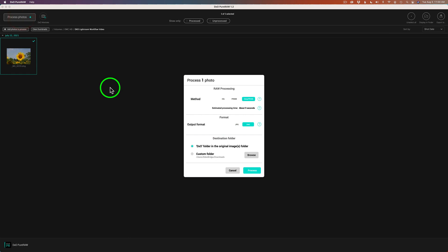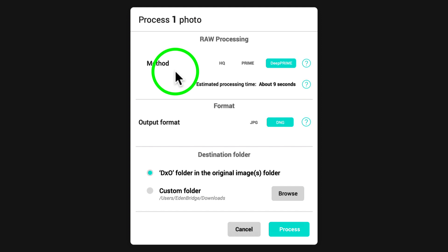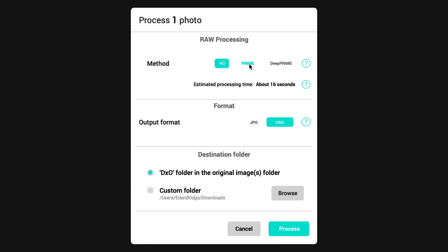All you need to do is click Process Photos and it'll go ahead and process the photo. It's going to give you some options. You can choose HQ processing — that's just the basic noise reduction — Prime, or Deep Prime. I recommend Deep Prime; it's artificial intelligence and gives you the best results. Notice it tells you the processing time for each. For my computer, HQ takes about 16 seconds, Prime about a minute, but Deep Prime only takes about nine seconds because it's using the graphics processor. So it's actually the fastest and the best.